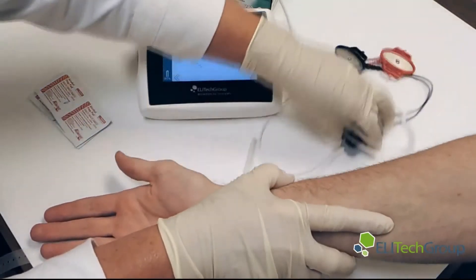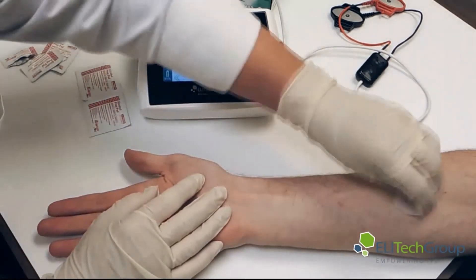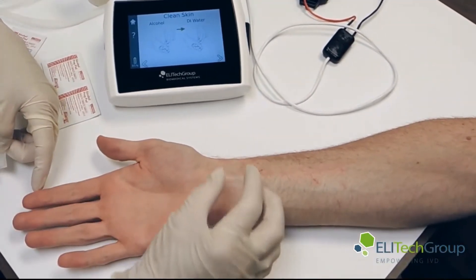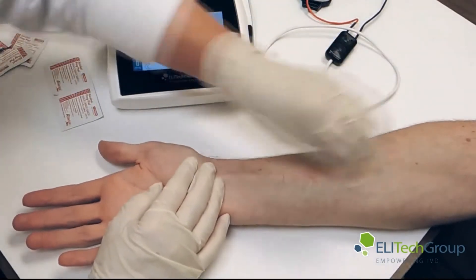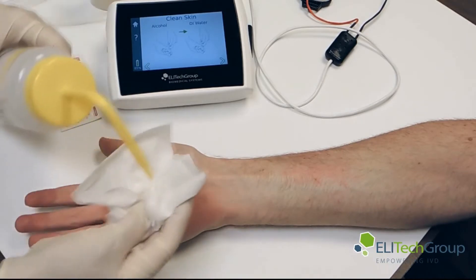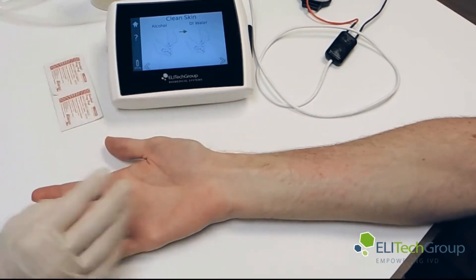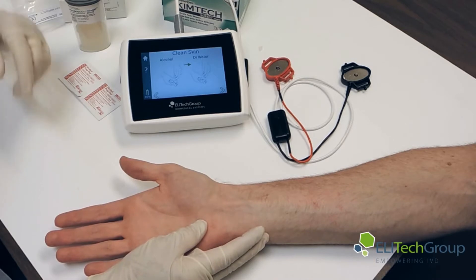Now what we're going to do is clean the arm and get it ready for the iontophoresis testing. First we recommend cleaning with alcohol. We want the area down towards the lower part of the arm — away from the tendon area, because the MacroDuct can't get a nice seal there. We want to be up in more of the fleshy area. We rinse with water following the instructions, so we have a clean area large enough for the MacroDuct Advanced's red and black electrodes. We've cleaned it with alcohol and deionized water, and will now move on to attaching the electrodes.